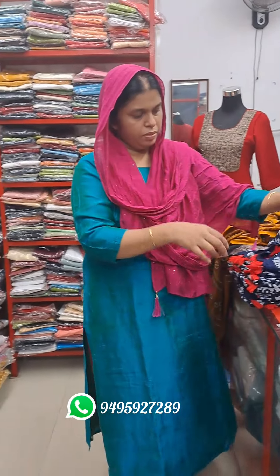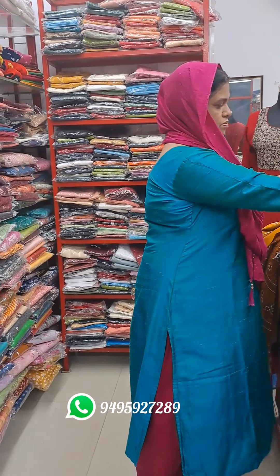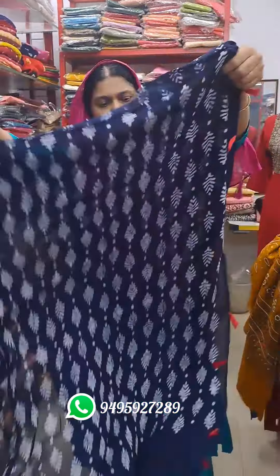It's about 4.5 to 5.5. This is a blue shade.